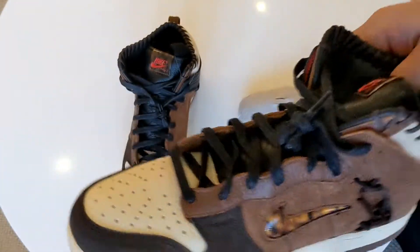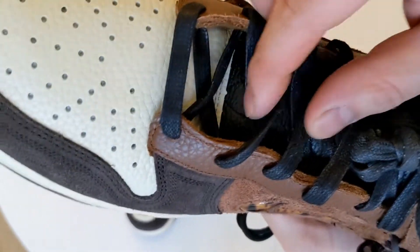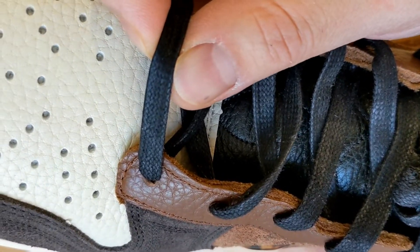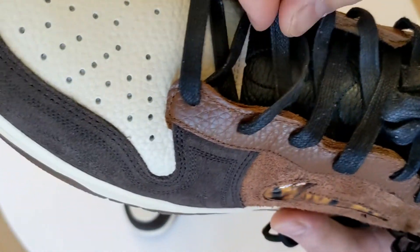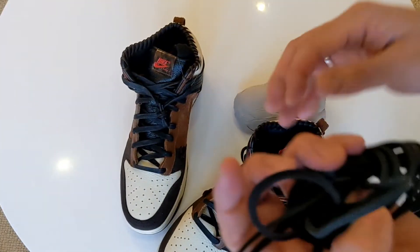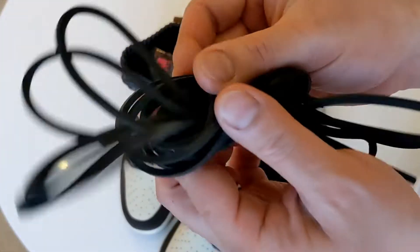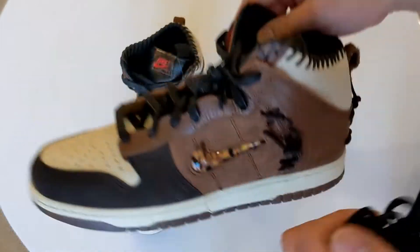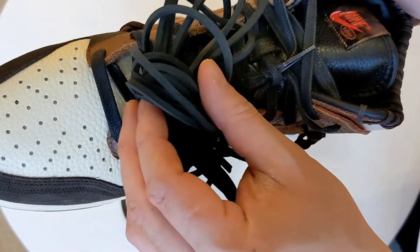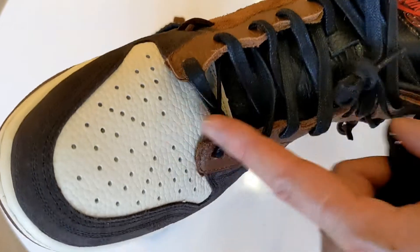The laces themselves — I mentioned they come with a different pair. The ones that come factory boxed are these waxed fat laces, as you can see. They are waxed; I haven't tried lacing them up yet, so I wonder if it'll be smooth enough to go through the holes easily. They also come with these square-looking leather laces, which is a different touch — obviously the same colour as the ones already on the shoe. I probably won't be able to tell the difference since they're both black, so I'll probably just keep the flat laces.